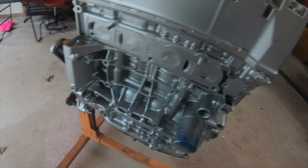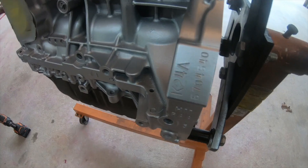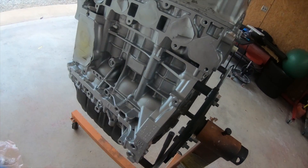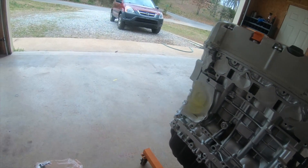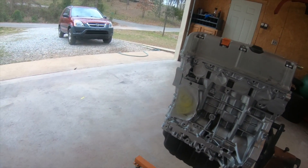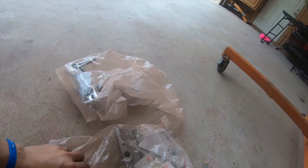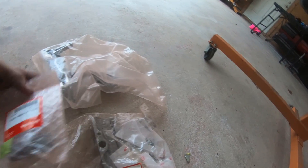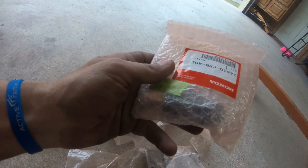We got this K24 up in here — K24A which is from the TSX, Accord, or the Japanese market — with 30-some thousand miles or less. We're gonna freshen it up: new oil pan gasket, a Type S oil pump, a BTC 50-degree cam gear, a new timing chain with all bolts and hardware, and a timing tensioner.